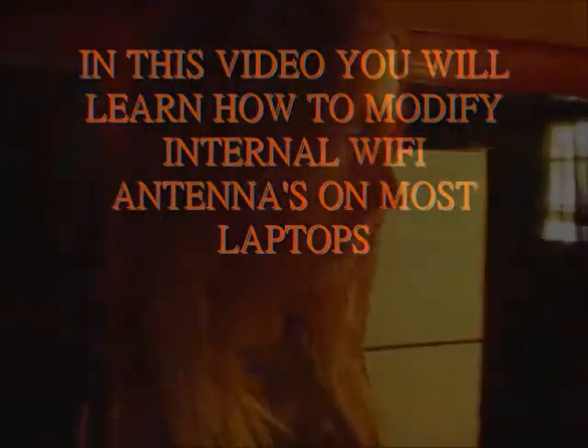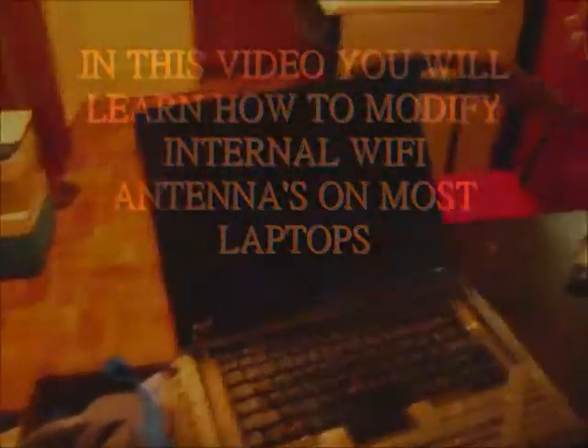Today I'm going to be modifying my computer's Wi-Fi antennas. On this computer here, this is the Lenovo R61 computer I always use, my favorite. From the things I see on the internet, this right here is our Wi-Fi antennas.